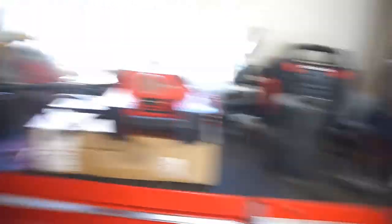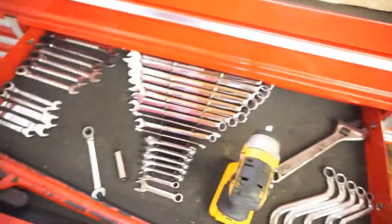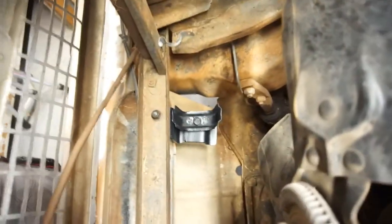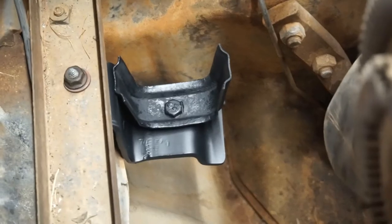Well guys, as you guys know me, I couldn't leave well enough alone. Cleaned most of the toolbox off and then started opening drawers again. Anyway, decided to make those chingideras for the radiator. So as you can see there's one right here. And as you guys know me, I was gonna go check the hardware store by me to see what kind of steel they had.